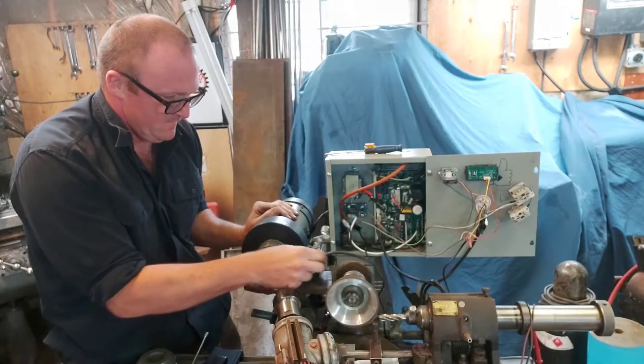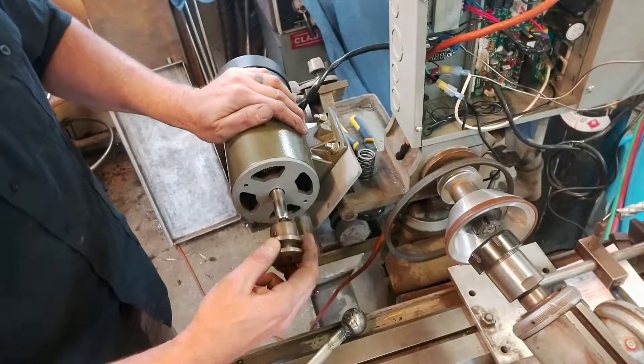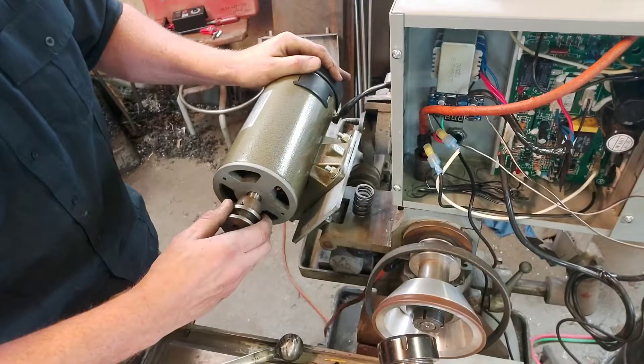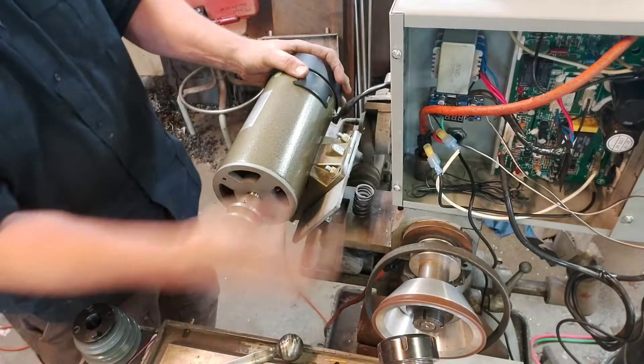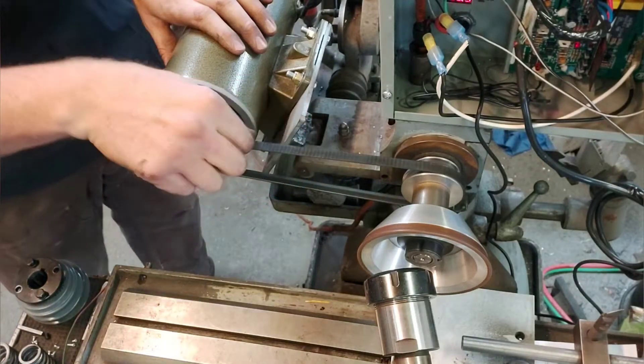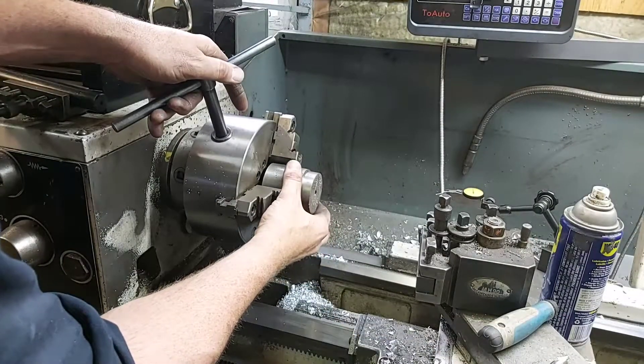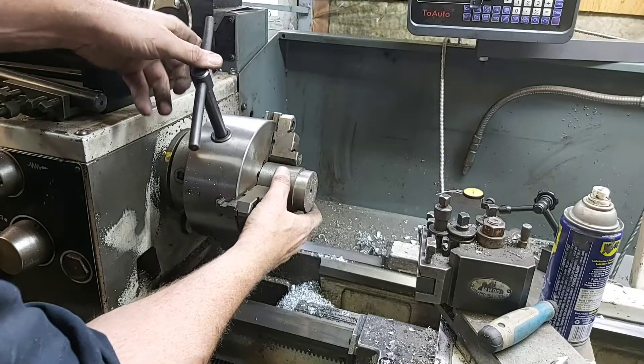Now for one of the problems that I had: originally I had cut a pulley and attached it on, but I had a bit of vibration. At first I thought it was the counterweight, but later I found out it wasn't enough tension on the actual motor to stop the vibration. I had a spring underneath it originally, and the motor just seemed to hop up and down.